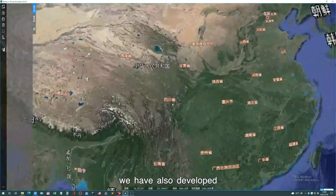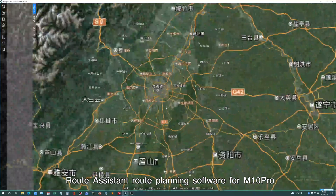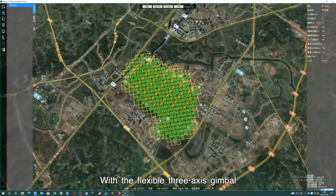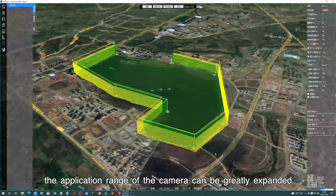We have also developed route assistant route planning software for the M10 Pro, which supports multiple route planning types and camera working modes. With the flexible 3-axis gimbal, the application range of the camera can be greatly expanded.